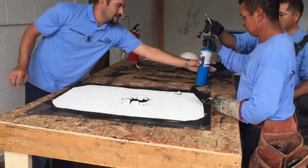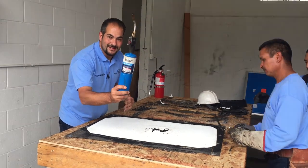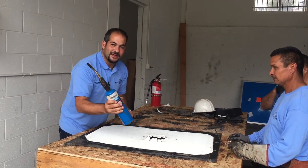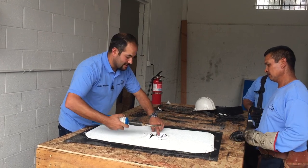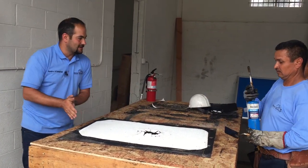For this we're going to use a small torch, kind of similar to what plumbers use. Usually we don't use this on roofing projects, but it's perfect for these small areas and areas that require special detail work.